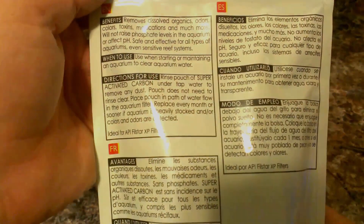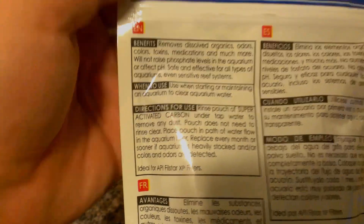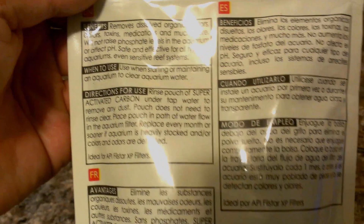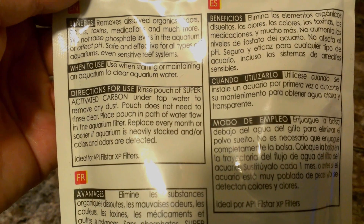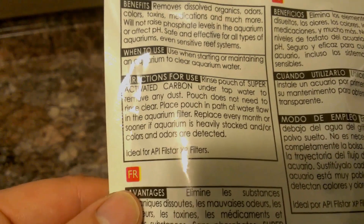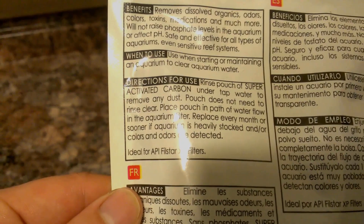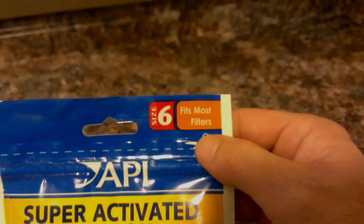Let's get zoomed in here for you on the basic instructions. When starting or maintaining an aquarium to clear your water, rinse the pouch with carbon under tap water to remove any dust — it does not need to rinse clear. Place the pouch in the path of water flow in the aquarium, and replace every month or sooner if the aquarium is heavily stocked and/or colors and odors are detected.